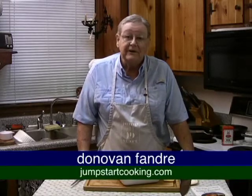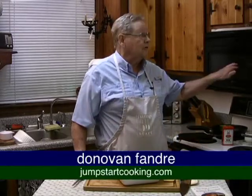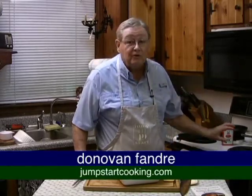Hi there, Donovan Fondre here with your Jumpstart Cooking recipes and tips, where you combine your microwave with your conventional tools to save time, to save energy, and to make your life in the kitchen more enjoyable.